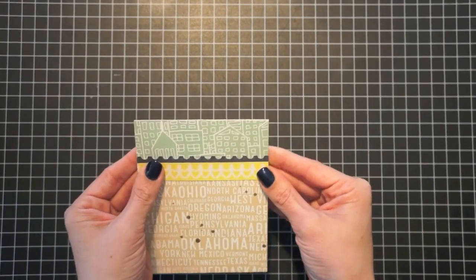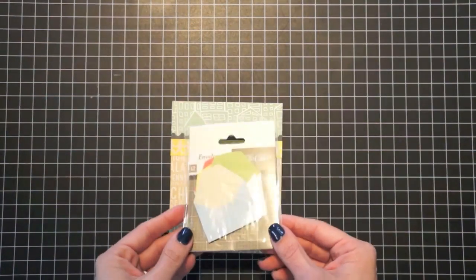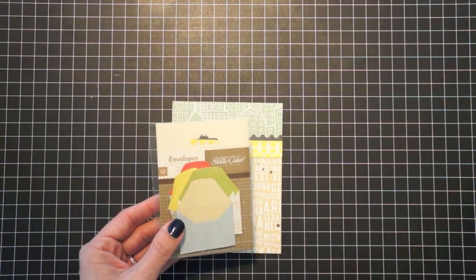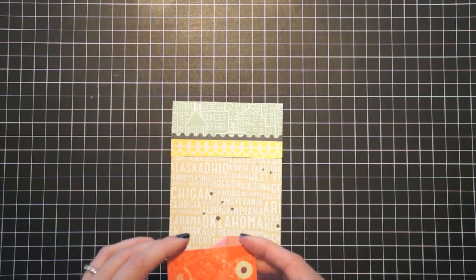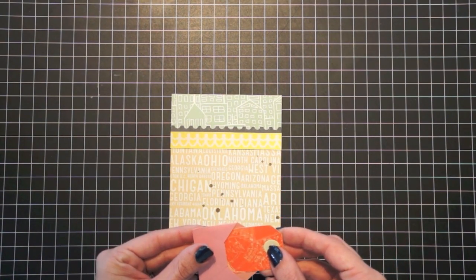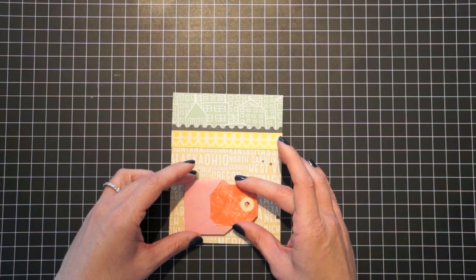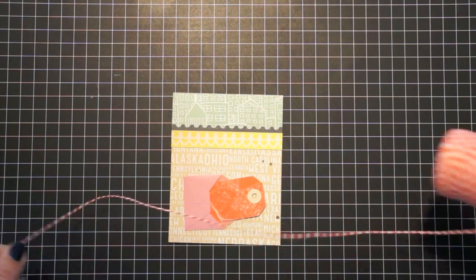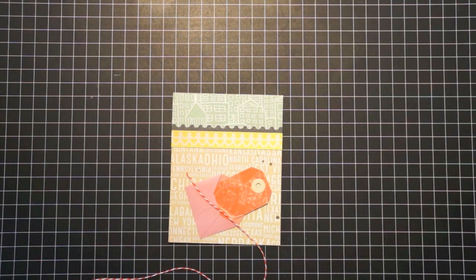So I basically have my card base done. We're going to add a few embellishments at the bottom. There are these great little mini envelopes that come with the Abroad collection, and there are also tags that come in the collection. I'm going to stick one in here for a little bit of color at the bottom. Before I adhere it, I just want to add some twine — this is orange divine twine, the same color as the tag. I'm going to tie that in a bow and then adhere my envelope and tag to the page.